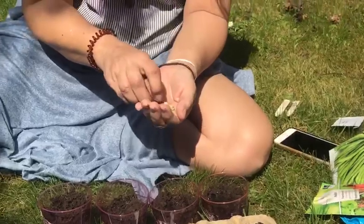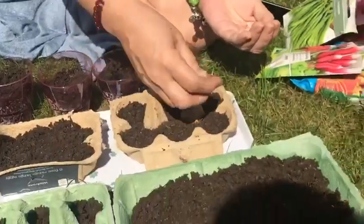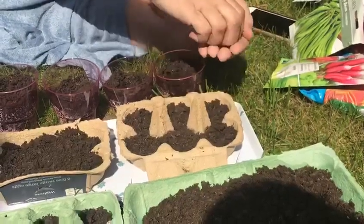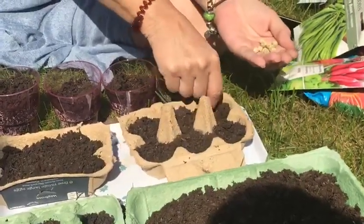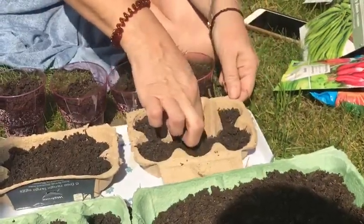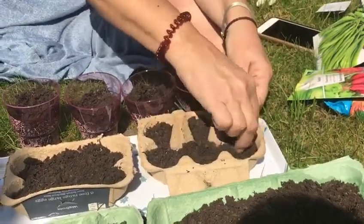I'm going to plant some peas in these pots, and these are great because you can just put them straight into the ground when they start growing. Stick them straight in there and get a bit of soil over them.